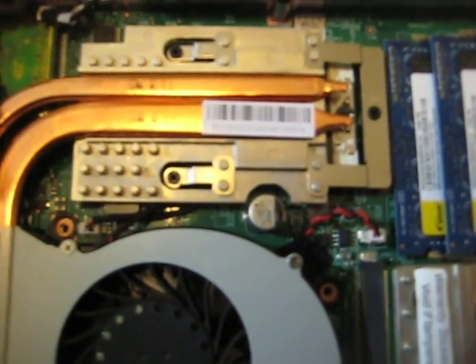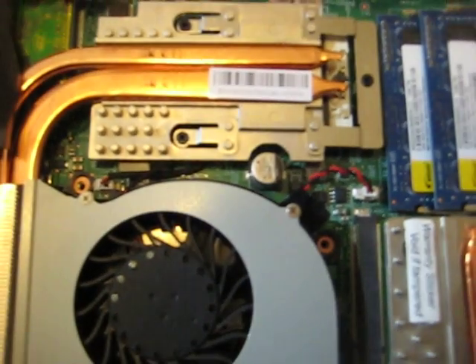Make sure the fans are plugged in. They should be plugged in, but there's a chance the fan became unplugged during shipping. Just verify that all fans are plugged in and that the heatsink is on the GPU really snugly.